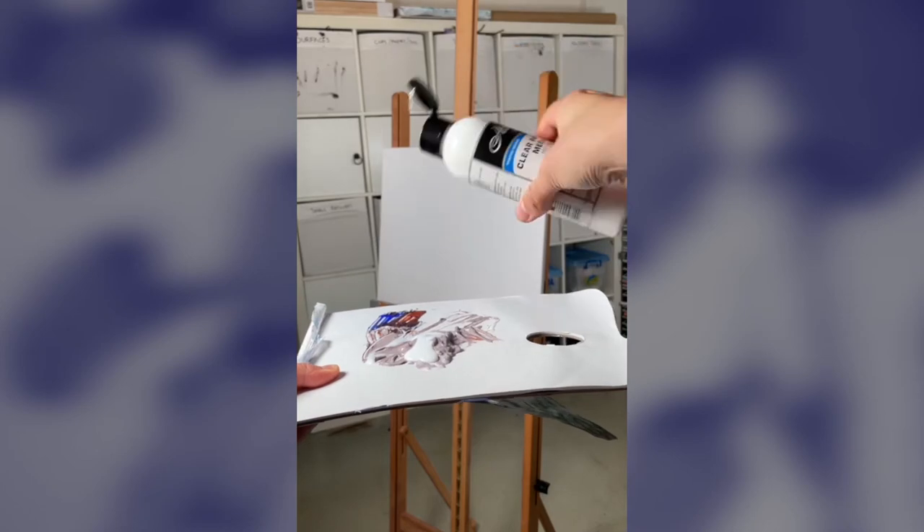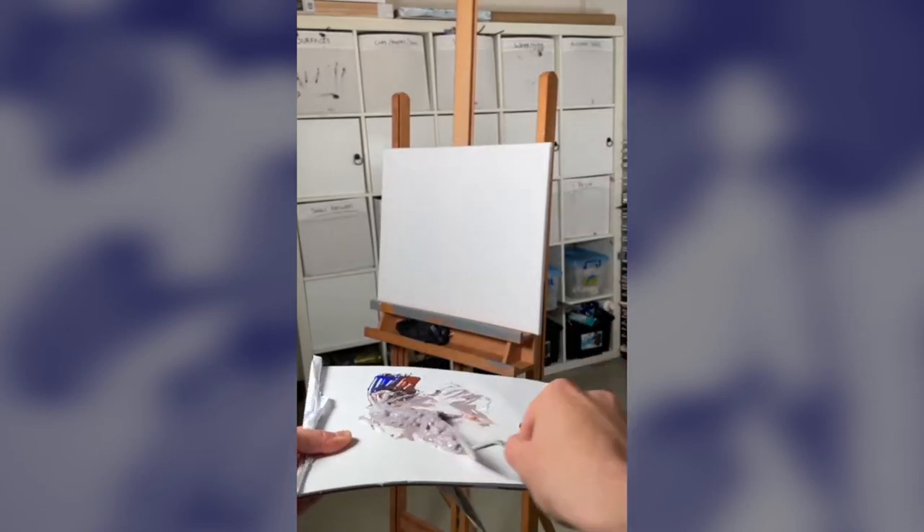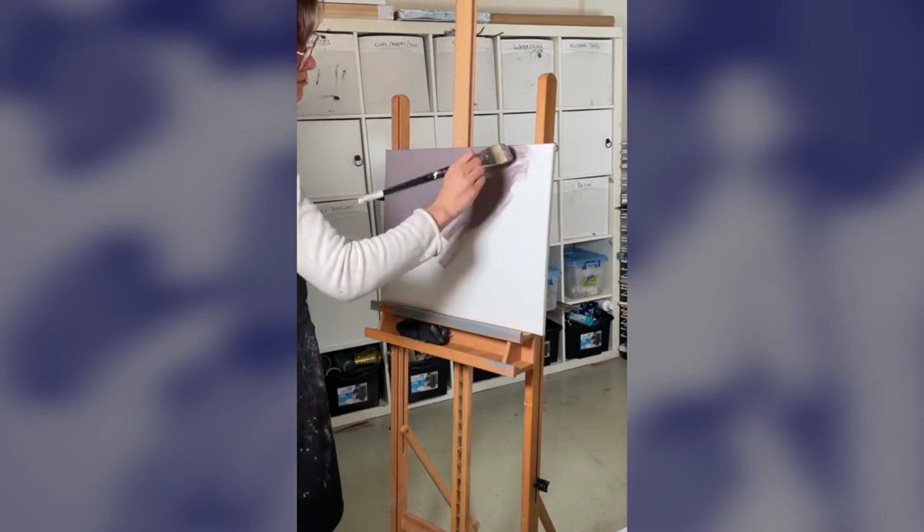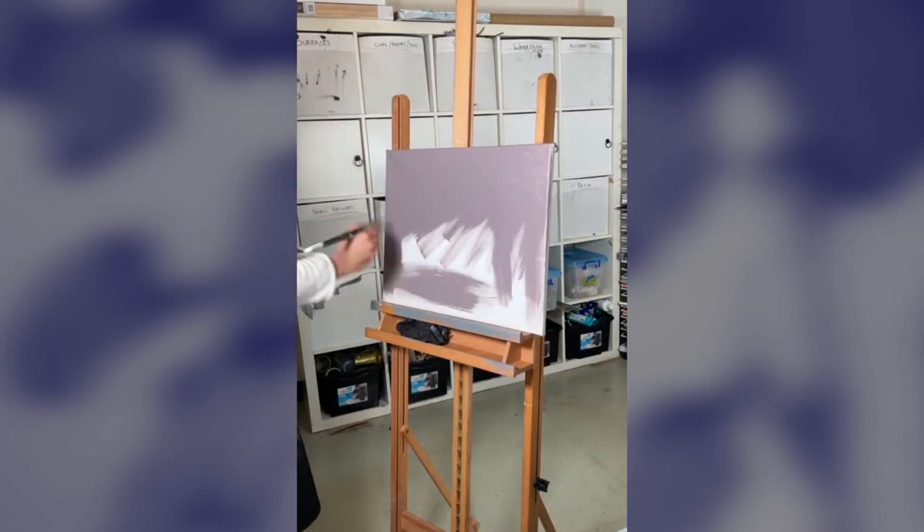With a small amount of Clear Painting Medium added to your acrylic, it will maintain its intensity but will be extended. This is great if you're blocking in an undercoat or just wanting to have a better coverage with your colour.